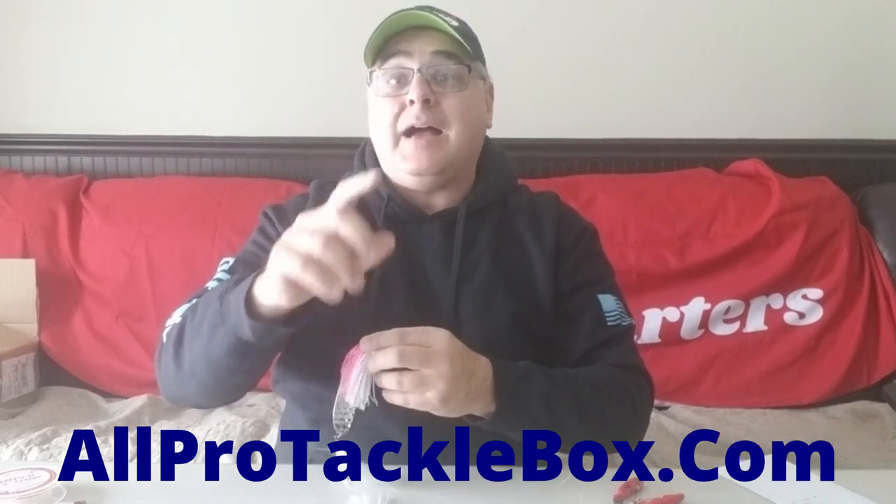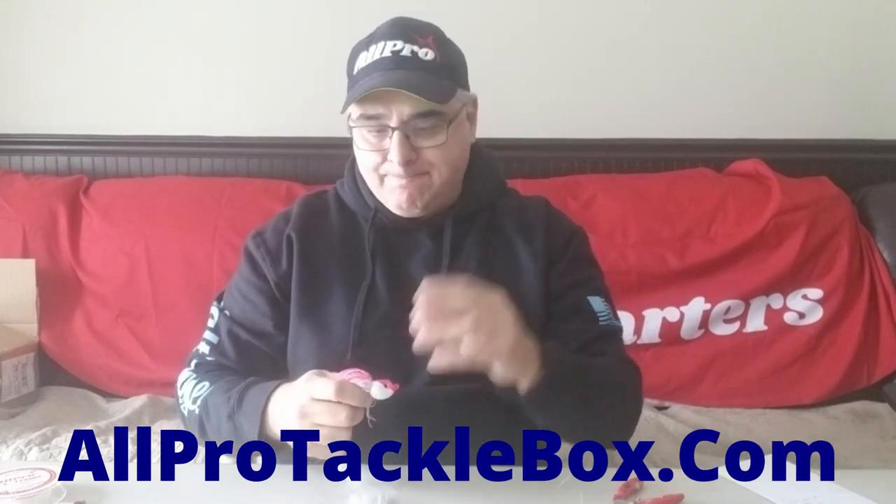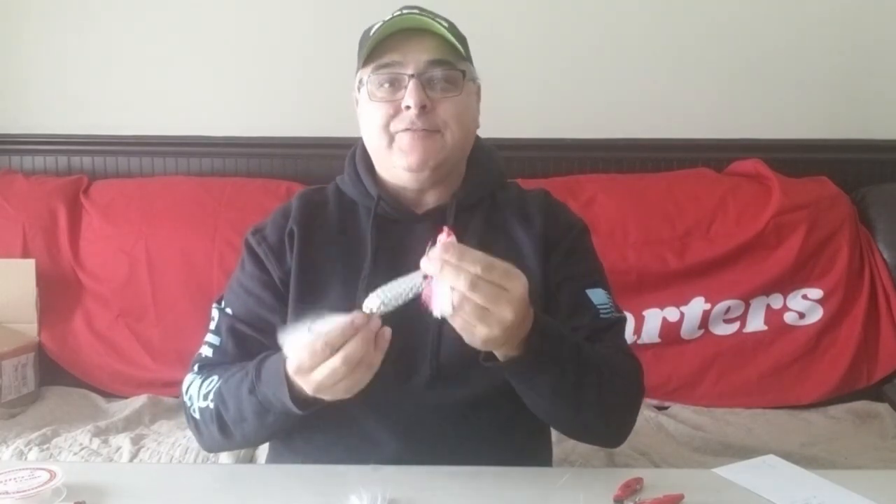Hey everybody, Captain V here from All Pro National, also allprotacklebox.com. I wanted to shoot a quick video about the All Pro Slayer. A lot of people aren't familiar with the All Pro Slayer spoon — it's a different type of lure and it's also very versatile.